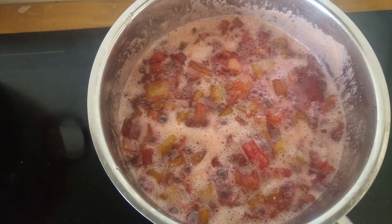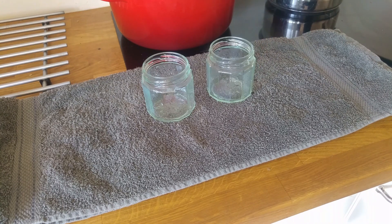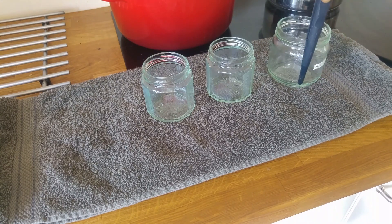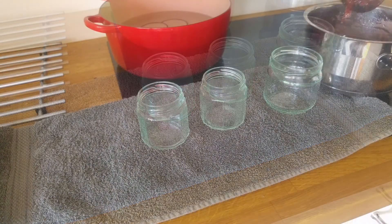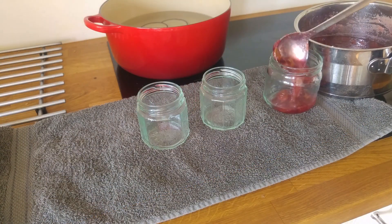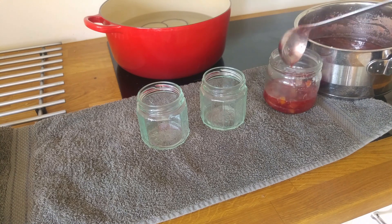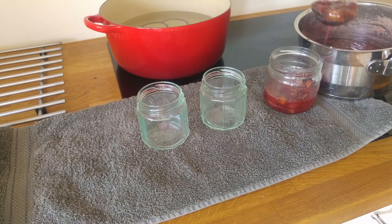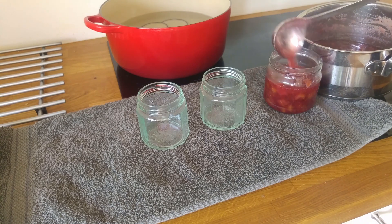Now it's done. We take our jars and place them on the towel. We pour the rhubarb marmalade carefully into the jars and seal with the lids. What do you like to can? Please leave it down in the comments — I would really like to know.